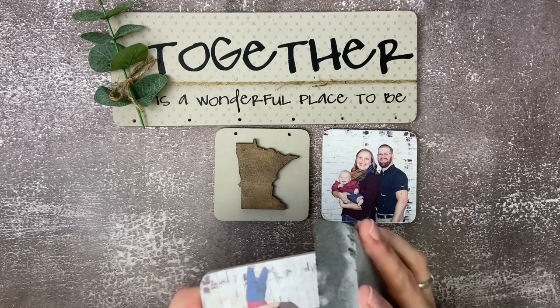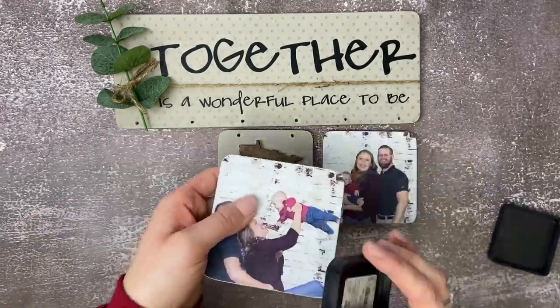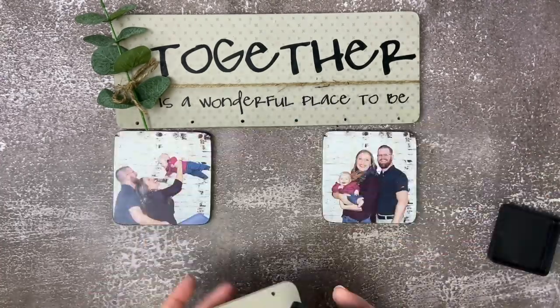We'll go back with our distress ink and just add a little bit of that brown tone to the edges of our photos. And then we're going to do the same thing with that middle square.